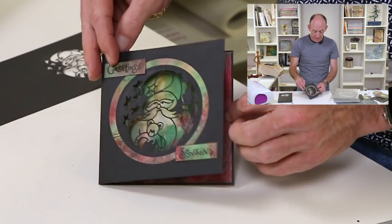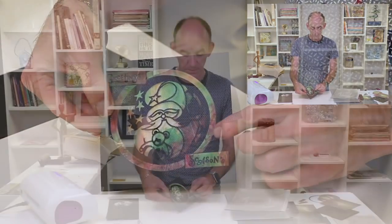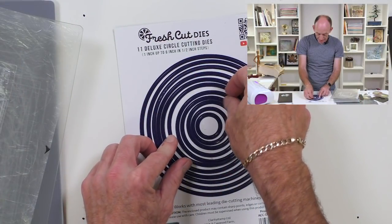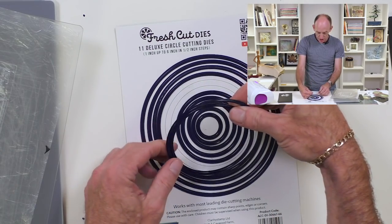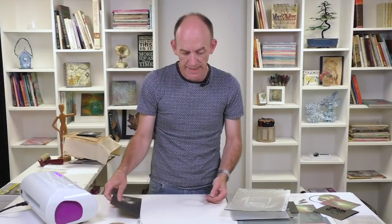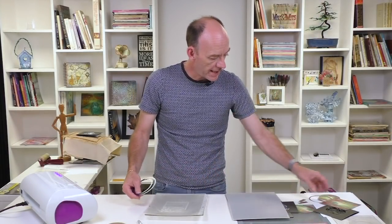I think this piece is beautiful because it actually highlights Santa's face perfectly. We'll bring in my nested circles and I'm going to go with these two, put Santa to one side, and bring my plates back into play.